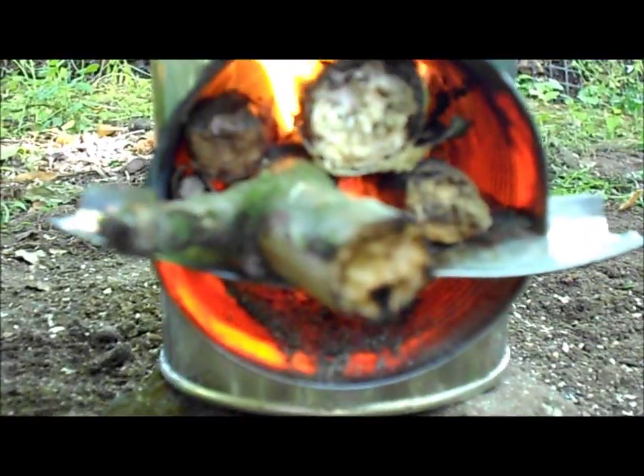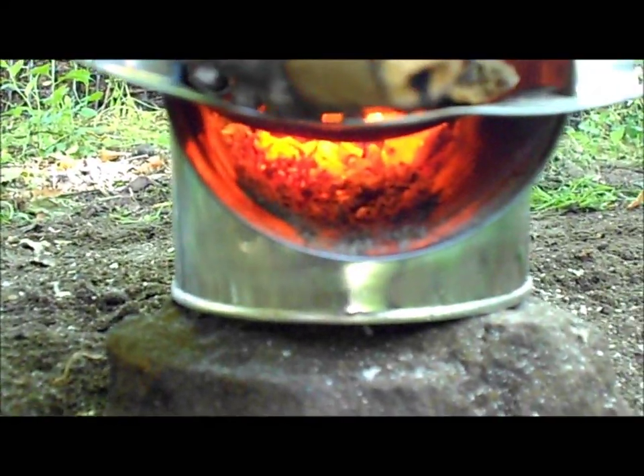I'll show you what that is for. As you can see, it divides the can in two parts. The lower part is for the air flow, the upper part is for the fuel. So you have a very efficient way of cooking and boiling water. That's a pretty good feature about it.